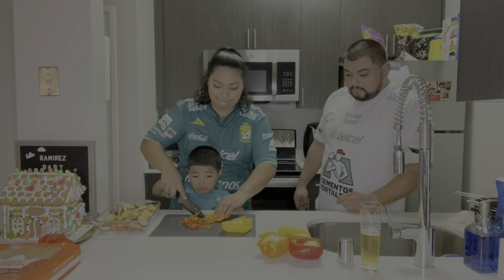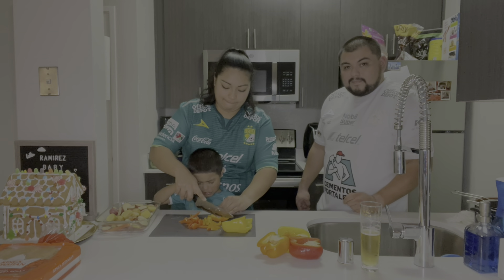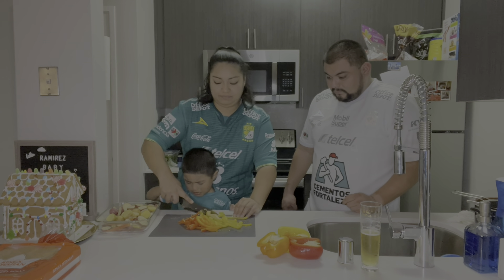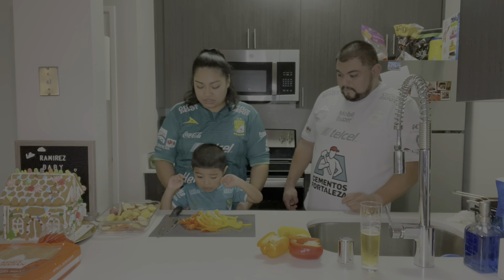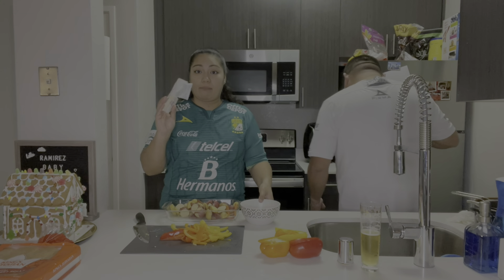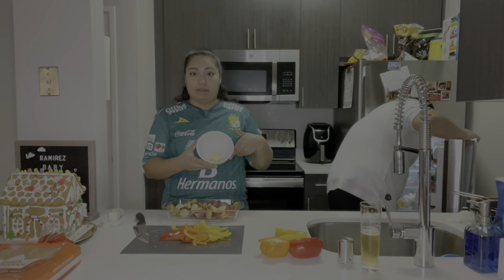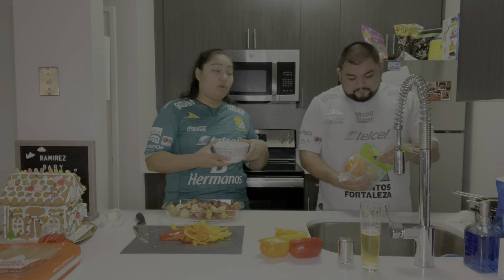I'm going to grab some potatoes and give them a good rinse. This is a turkey pan — we got it also at Costco. We really like it for making the tri-tip because we used it last time and it came out perfect, like nice and juicy and tender. So we're going to go ahead and use this again.